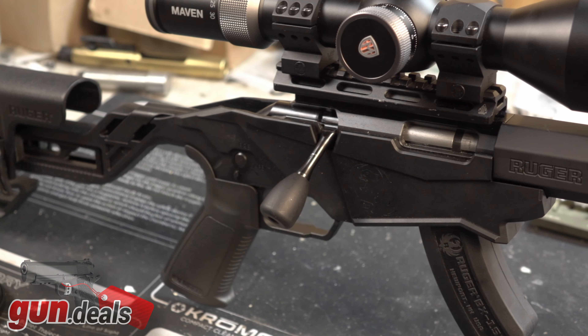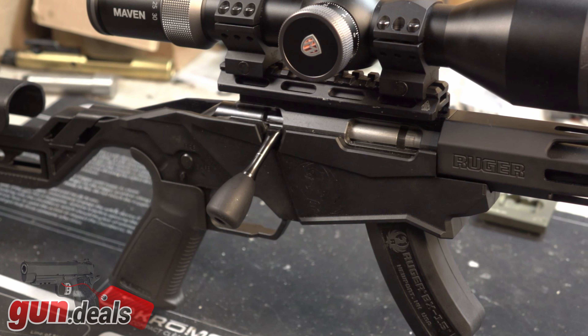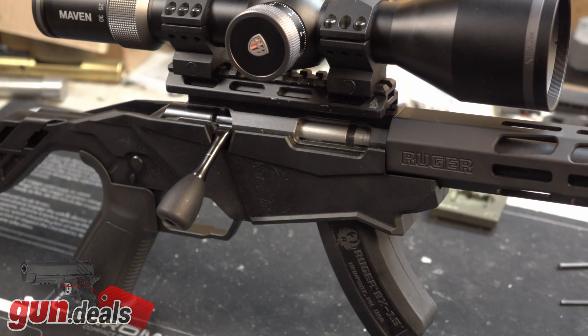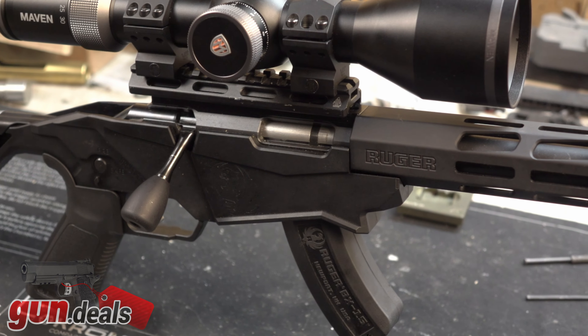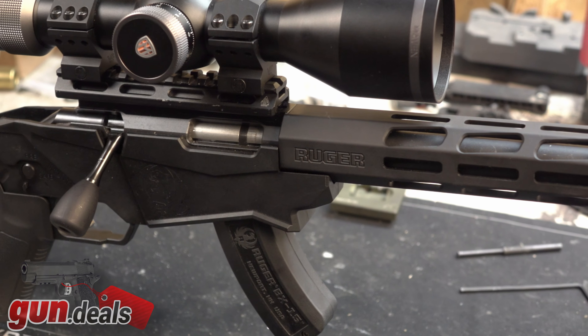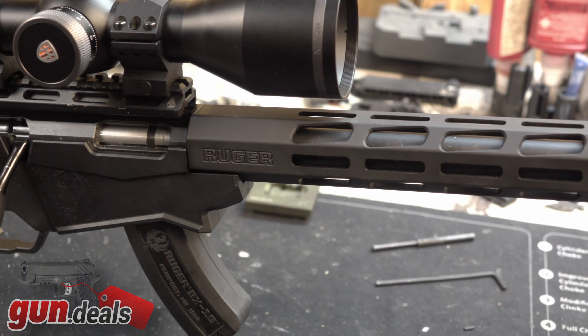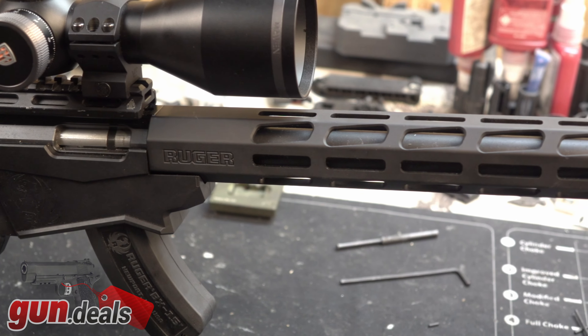Full disclosure on the Ruger Precision 22 is that I paid my own money for this. I actually bought it used at my local Shields for $399. You can usually find them somewhere between $400 and $500 new, which for a precision rifle trainer setup, even in 22, is a pretty good price, especially for the features that we'll get into in just a minute.